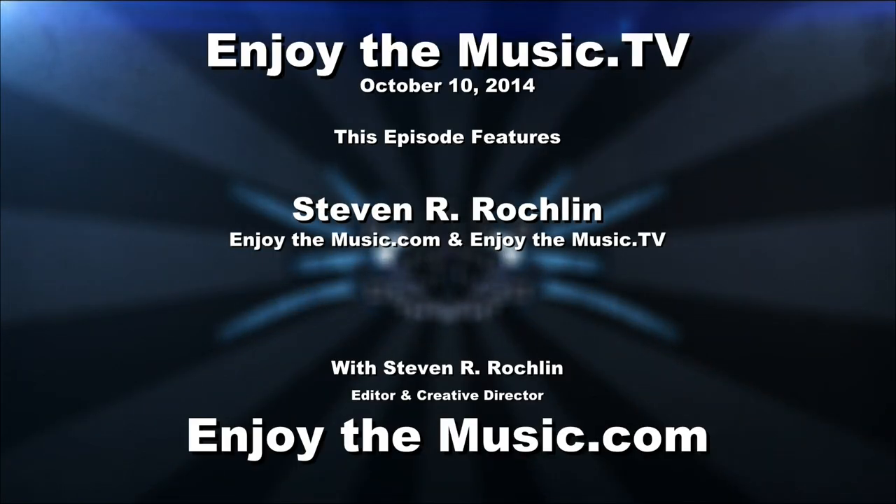Welcome to the Rocky Mountain Audio Fest. My name is Steven R. Rocklin, and yes indeed, you are here at the Rocky Mountain Audio Fest. I am Michael Vamas from Audio Skies.